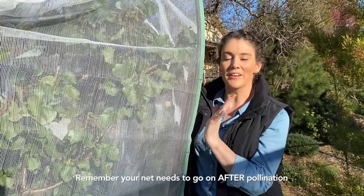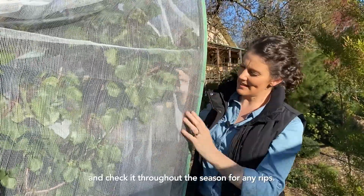Remember, your net needs to go on after pollination, and check it throughout the season for any rips.